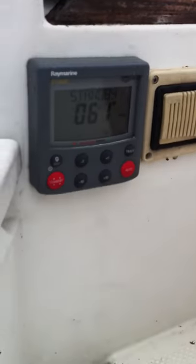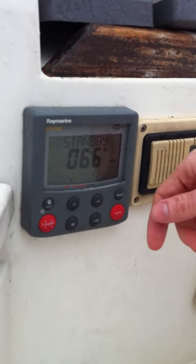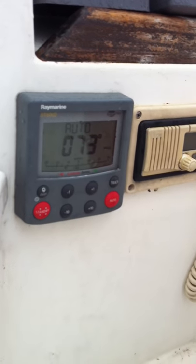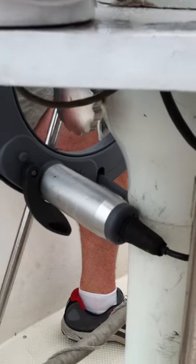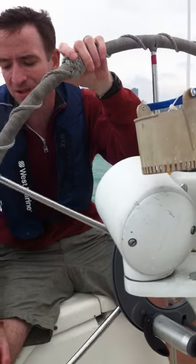Once we're sure that that's locked in and we're on a steady course going forward, we're going to then go ahead and press the auto button. This will engage the motor and that will then basically take over the wheel. Again, we want to make sure we're at a safe distance from any other boats, from shore, and any other hazards.